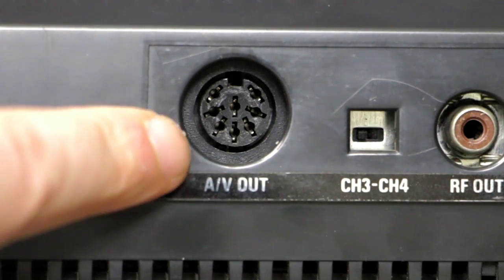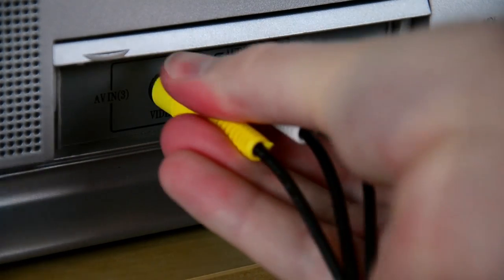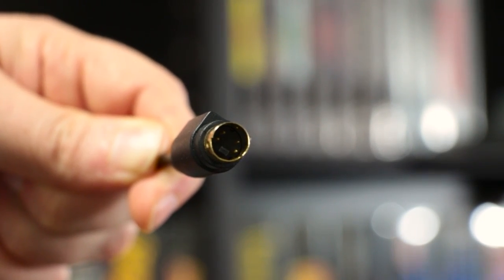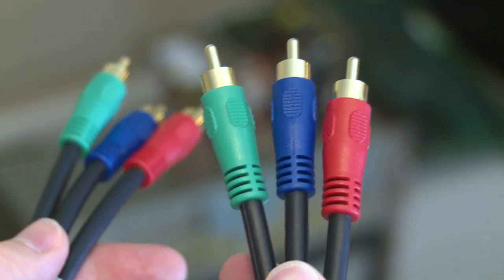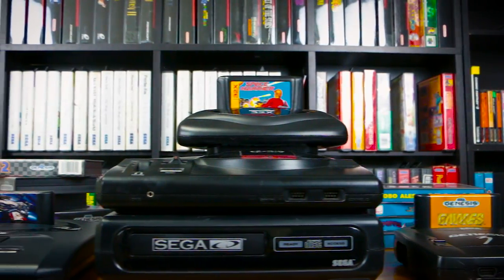But it's not all about getting the best, or what we think is the best. The goal of the RGB Masterclass is to equip you with an understanding of all of the possibilities, so that you can decide what works best for you and your setup.